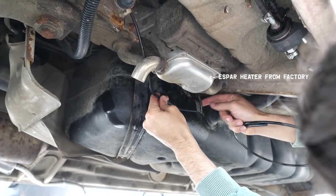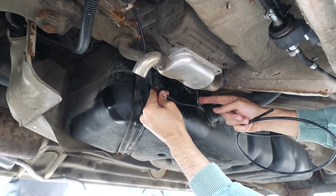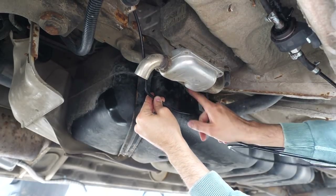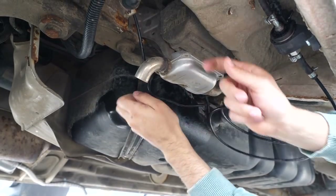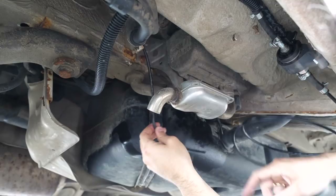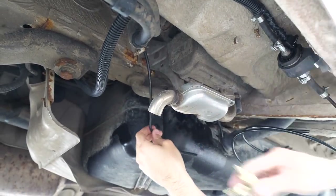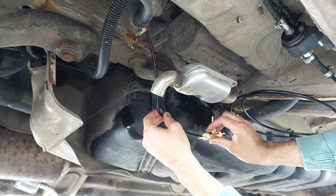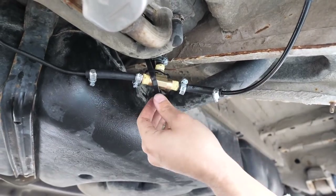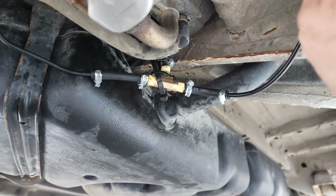You will see a fuel line that comes down attached like that. What I've done is cut it — it was mounted up and clipped, so I just fished it out — and it comes to the actual pump. I'm going to add this T right into those lines, and my beautiful work of art is done. You can see we've got the T there splitting off from the fuel pump.